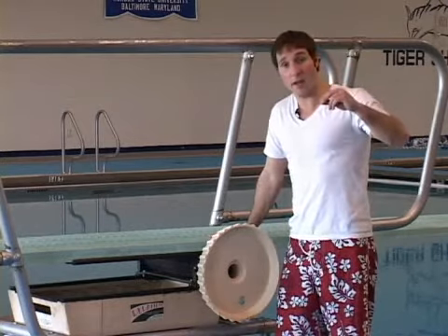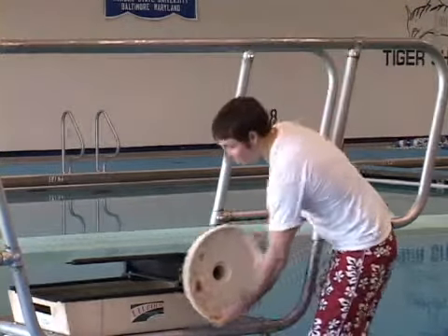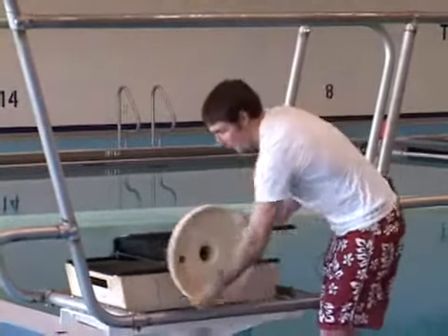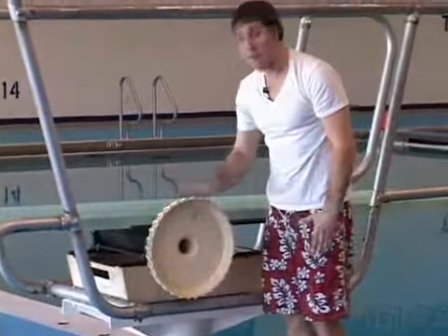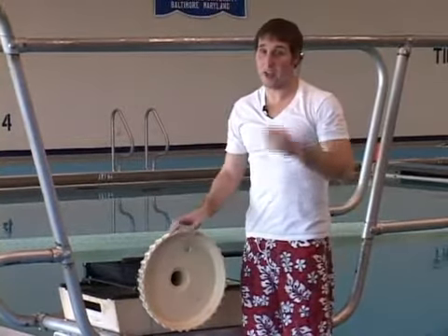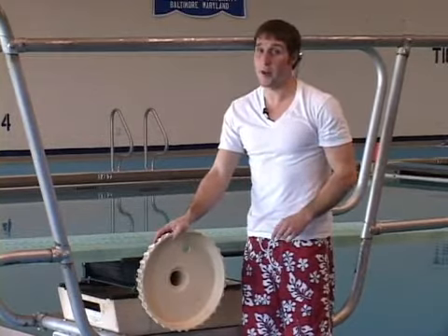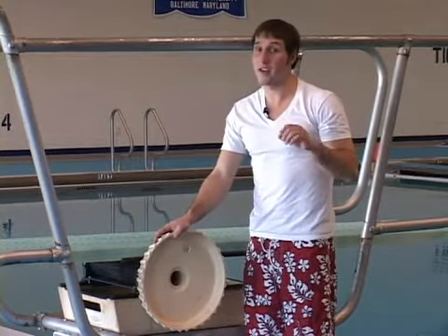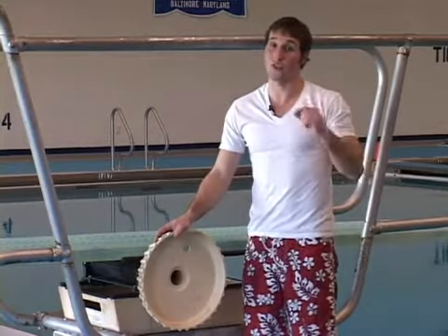It doesn't bend as much. If I move the fulcrum all the way back, I'm lengthening the distance between the end of the board and my fulcrum. That's going to mean the board will bend farther. Now, a couple other things that you should know about. When the board bends farther, it takes longer to go up and down. If it's closer up, it takes a shorter time.